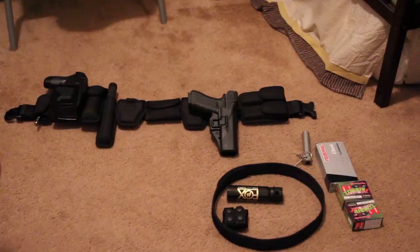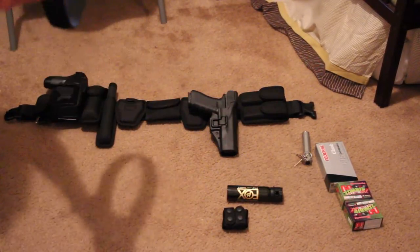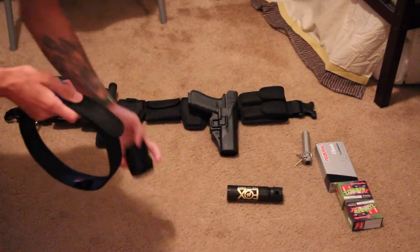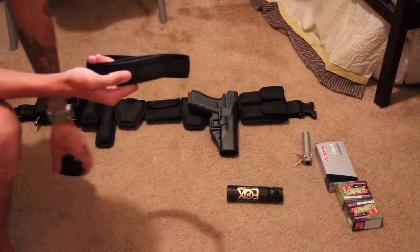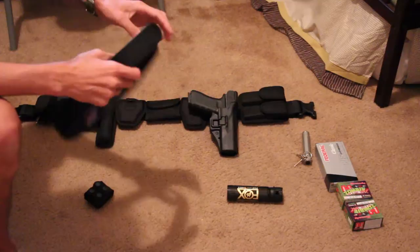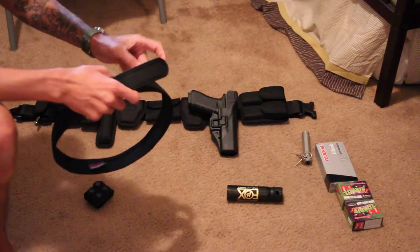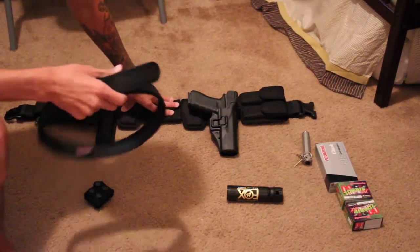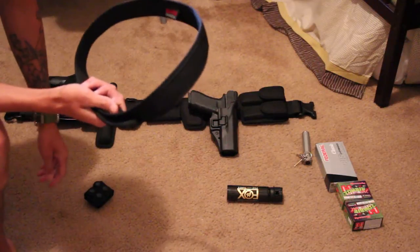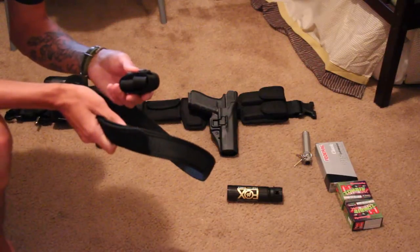As you can see here, I use a nylon inner belt and keepers. The pants that we wear while on duty are the 5.11 tactical pants, so the belt loops are quite thick. Once the belt loops through and you have all these pouches blocking the velcro on the other side, it's actually kind of hard for it to stick, so these keepers still help.